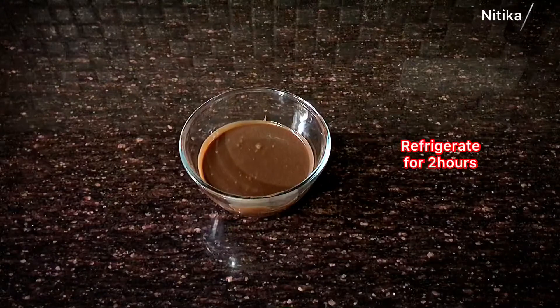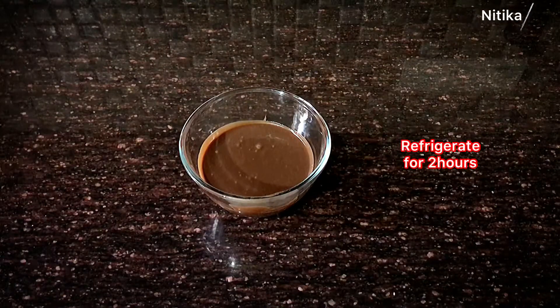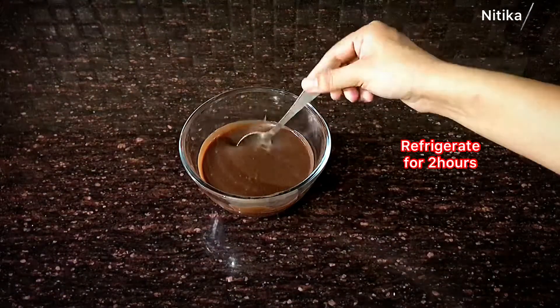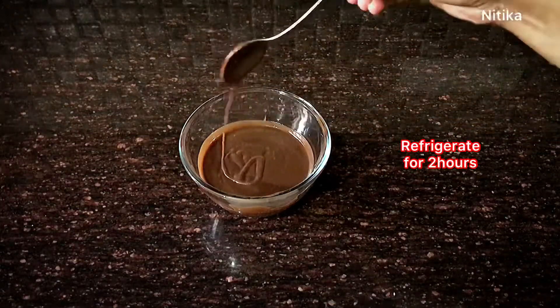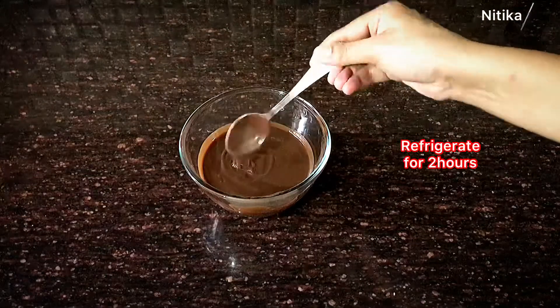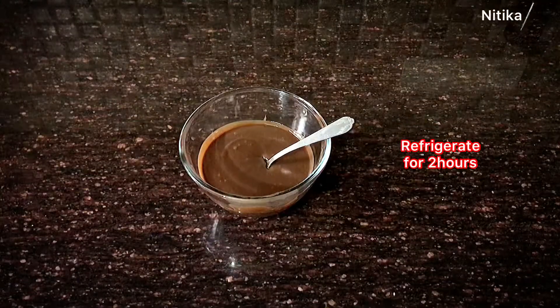Now we are ready. You can see the consistency of it — you can see how good it is. We will now cover it and keep it in the fridge for two to three hours.